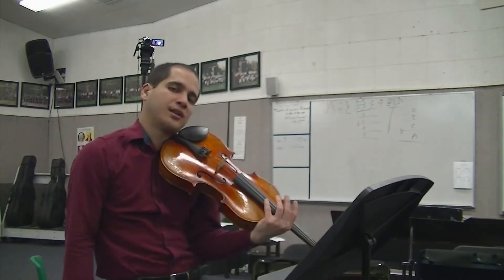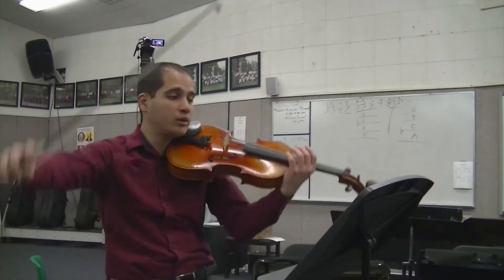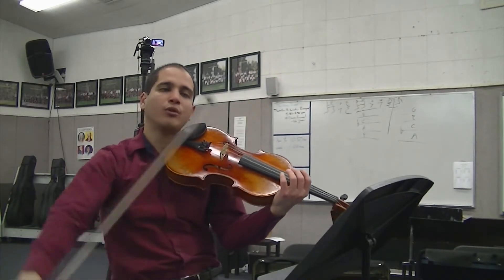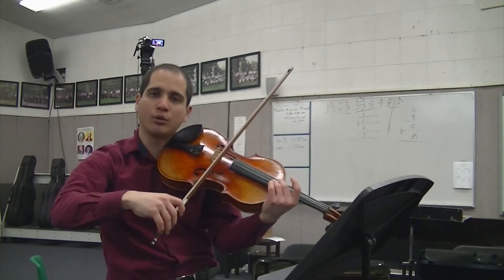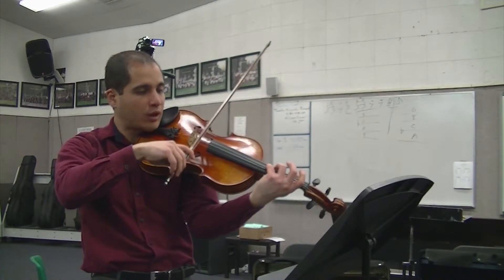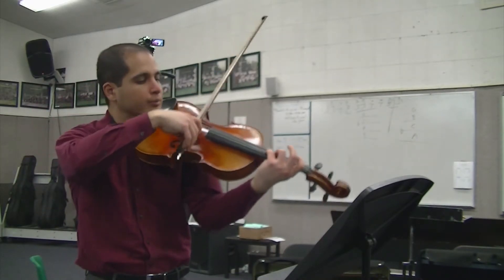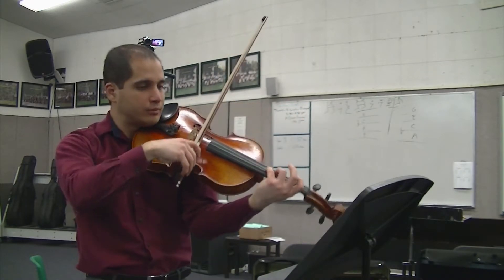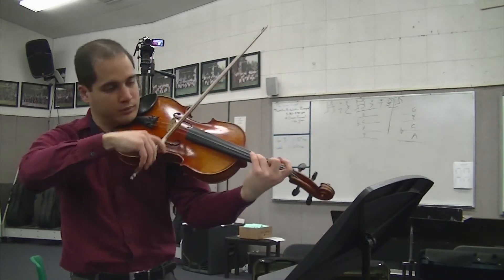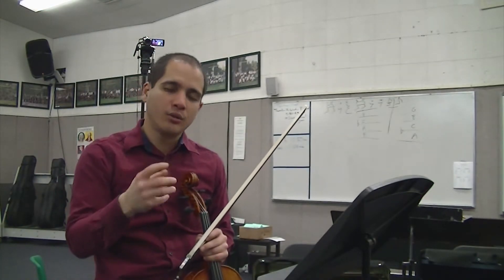There are a lot of retakes in this section, so be very careful — always be aware of when you start each note, and always start from the string. Even though you're retaking your bow, place it right before you play — never come in with a running crash-and-pull because you'll get that bounce. We don't want to bounce. Measure 15: start from the string, have it on the string, and breathe as you set.